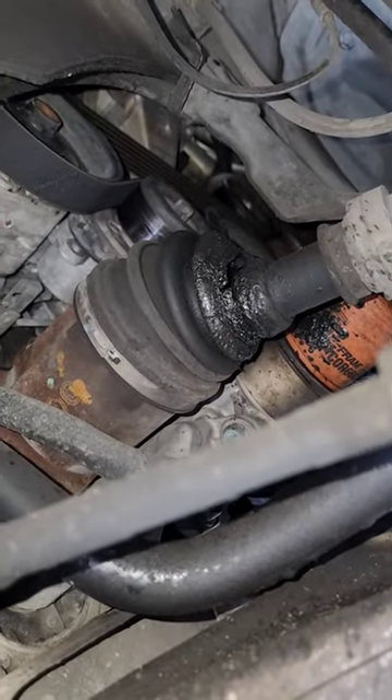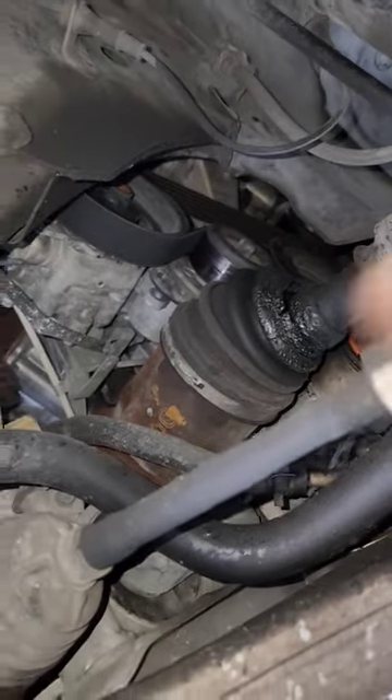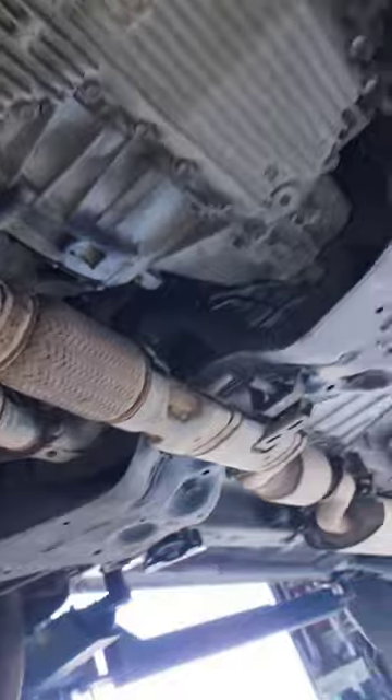This vehicle has 122,000 miles. I will be recommending to replace that axle because of the mileage, but that's the least of their concern.